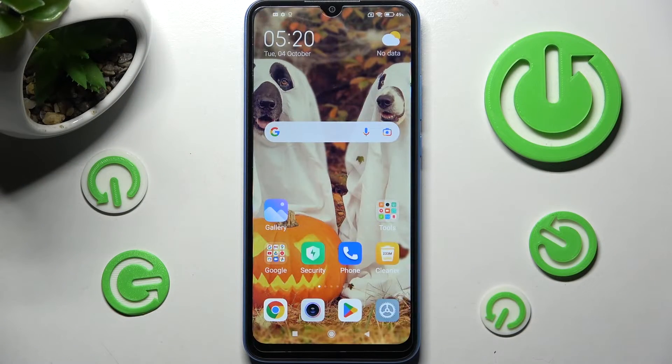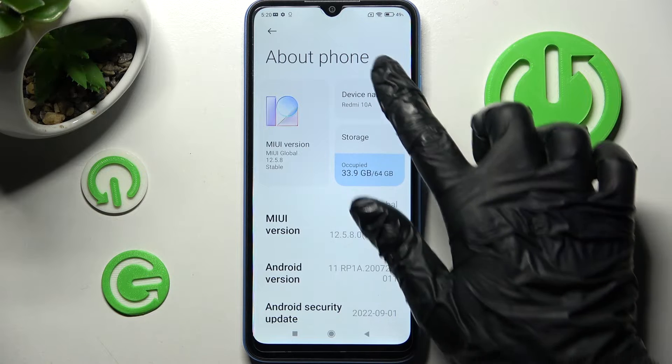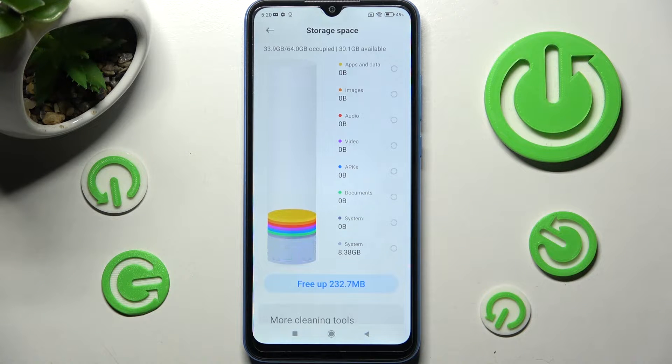First of all, go into the device settings and tap on About Phone. Now you need to choose Storage under the device name and click on Free App.